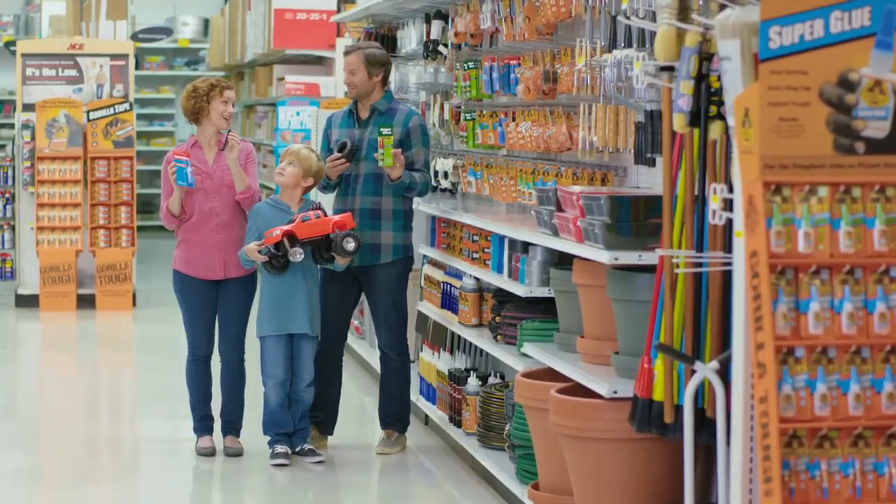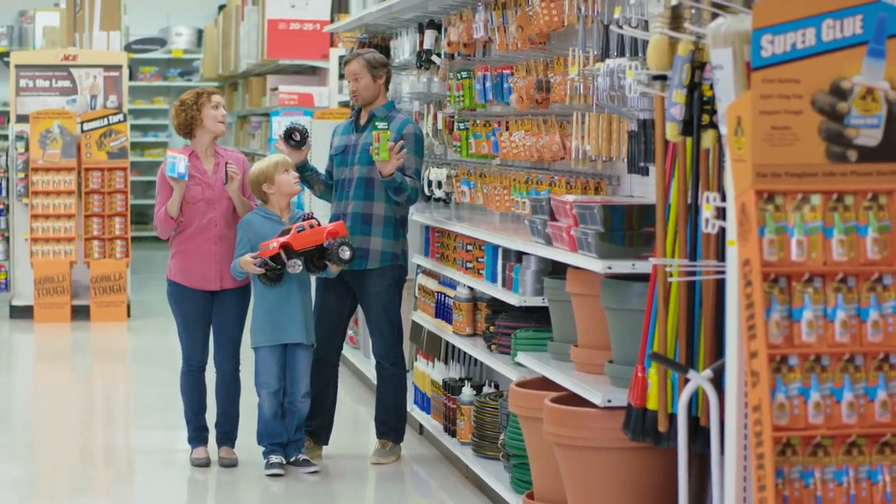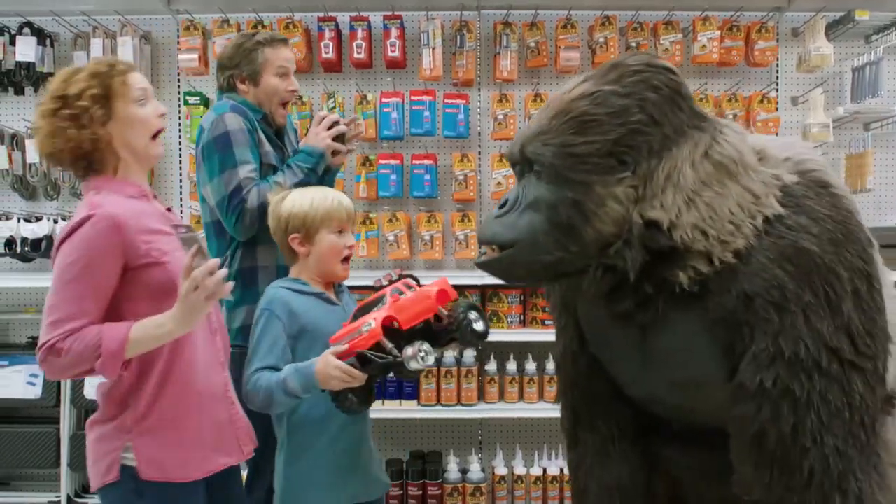Look at this little blighter. His mum and dad are so busy debating how to fix his prized monster truck, they can't see what's staring them in the face.